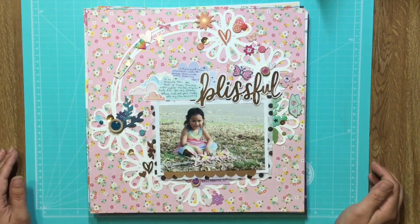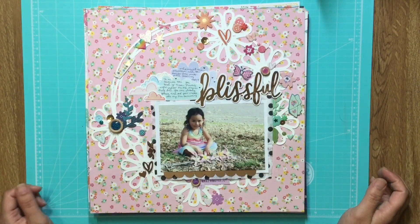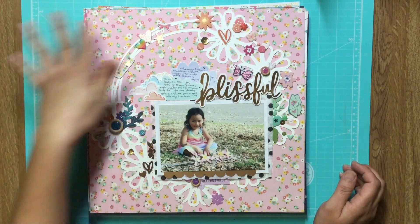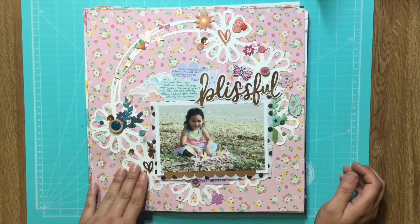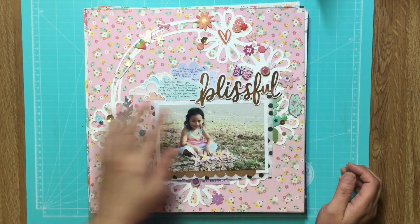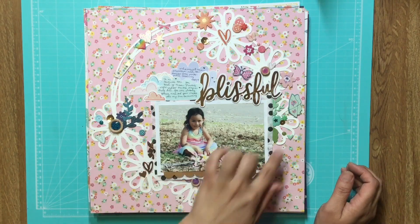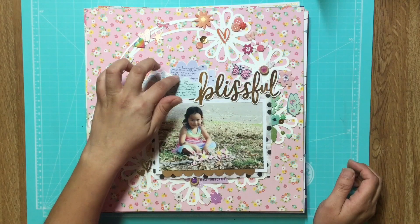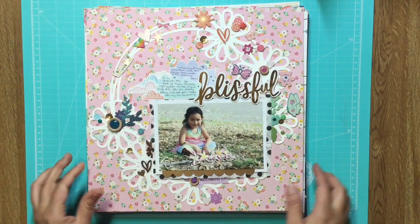Hey everyone, it's time to put away my layouts and I just wanted to do a really quick layout share. This is a cut file, I think it's by Paige Evans. I did kind of a rainbow theme with one color on each flower and added some clouds from Whimsical and Shamel's Ahead in the Clouds.